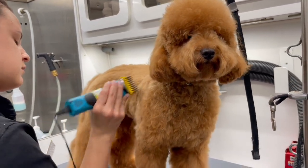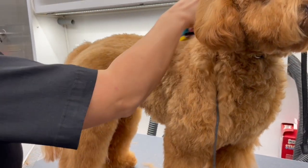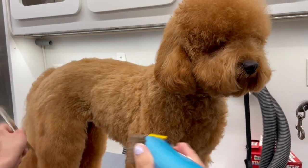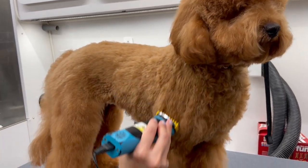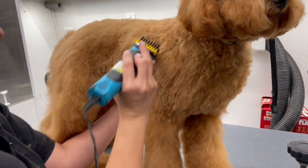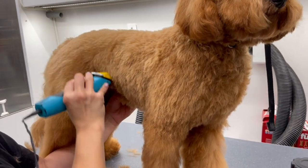I started Keshu when she was a teeny tiny puppy. When I get puppies in my van, the first thing I do is a puppy groom, which is not a full haircut — it's just the sanitary, the eyes, and paw pads. This really introduces them to the grooming process. Then after that I put them on a schedule and train them as I go, and that is why you see that Keshu is such a good girl.